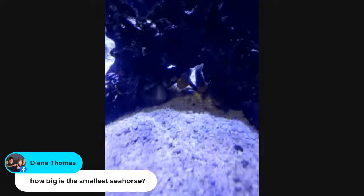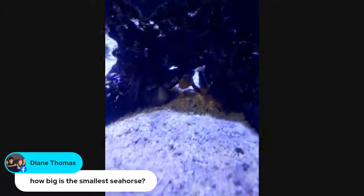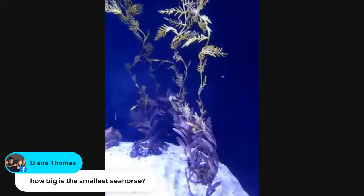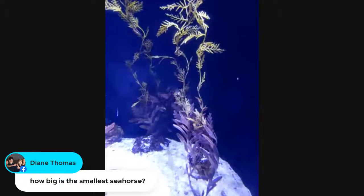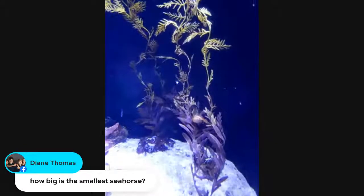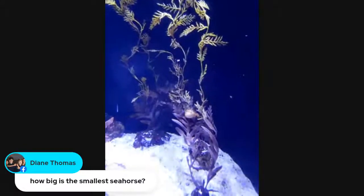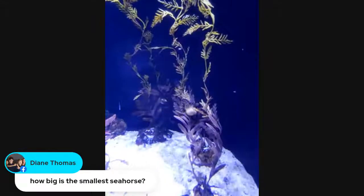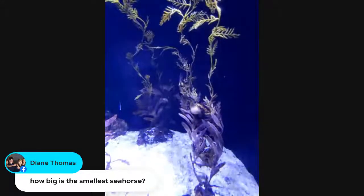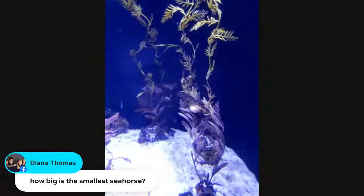Diane wants to know how big is the smallest seahorse. They're very, very small. These are one of the largest species. Some of the smaller, like pygmy seahorse species, are a couple of millimeters long — maybe smaller than your pinky nail. Very, very tiny.